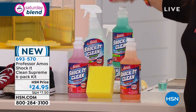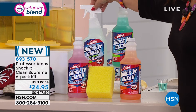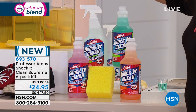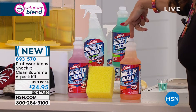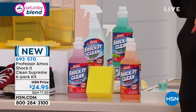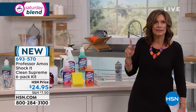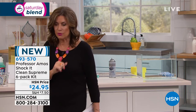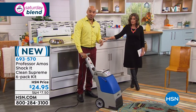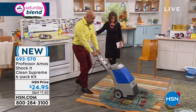You get three 32-ounce concentrates — each makes 64 bottles — plus three ready-to-use Shock It Clean Supreme sprayers and the sponge for $24.95. The only choice you make is the fragrance: citrus, cucumber melon, or jasmine. We have 1,000 in each fragrance option. Don't wait, because this could be the one and only presentation of Shock It Clean Supreme. Some applications require a machine — put half a cup of Shock It Clean into two gallons of water, start it up, and watch the results.